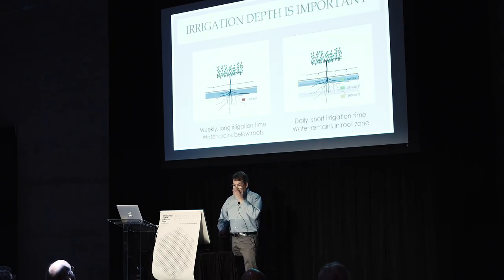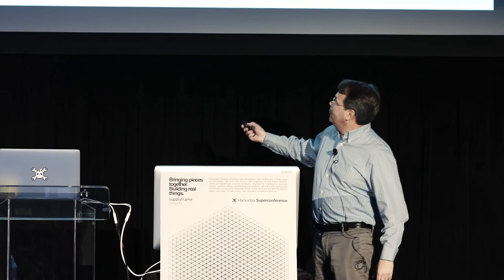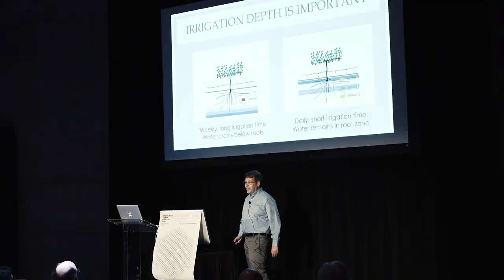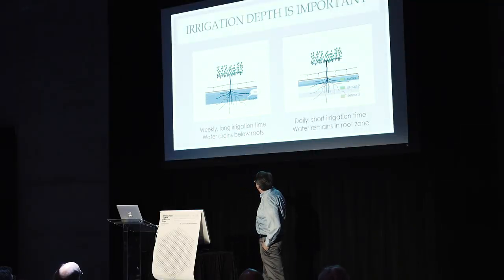So how does it work? If you start irrigating — and in my vineyard I have drippers that generate one gallon per hour, that's how they are calibrated — you see water coming into the soil and it slowly percolates down.